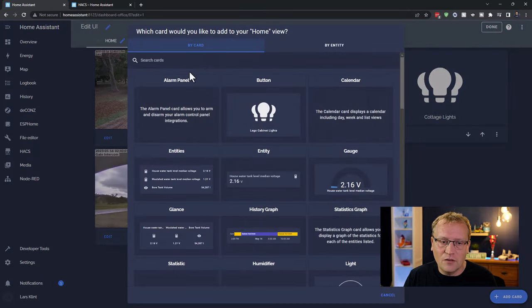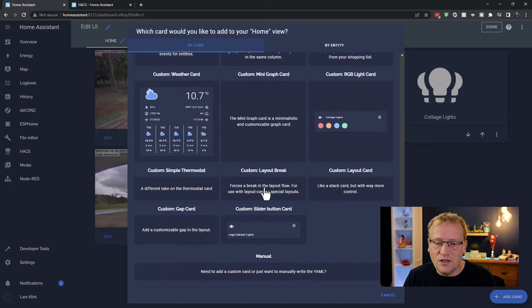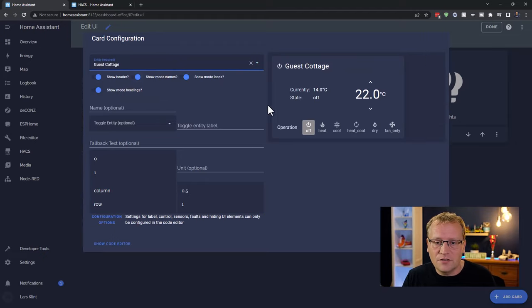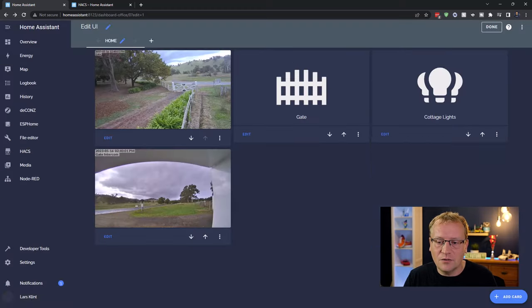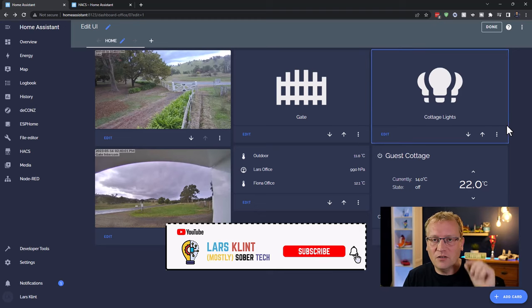For the thermostat, instead of Home Assistant's default circular thermostat card (which I find fiddly), I'm using the Symbol Thermostat from HACS. I'll link everything in the description. This card gives much easier buttons and up/down controls for temperature. I'm adding my guest cottage climate entity so I can control the temperature next door when guests are coming.